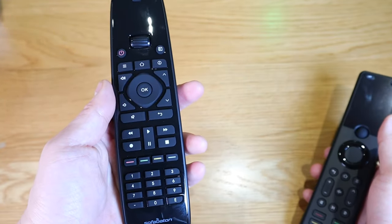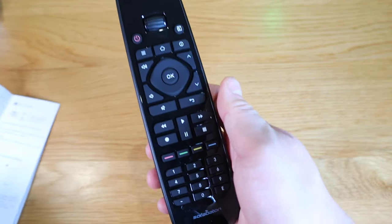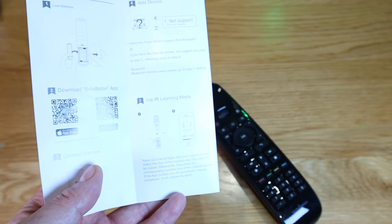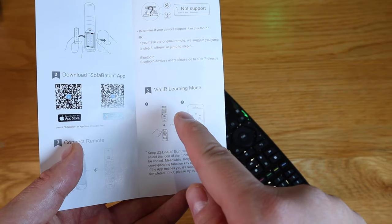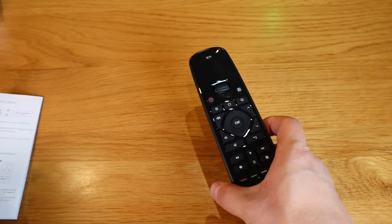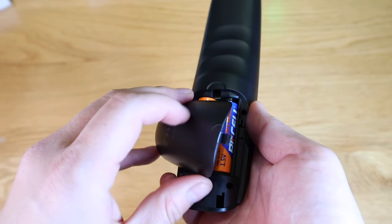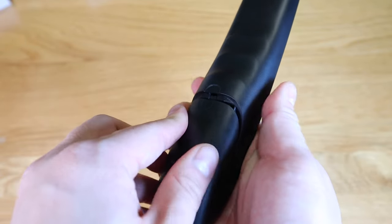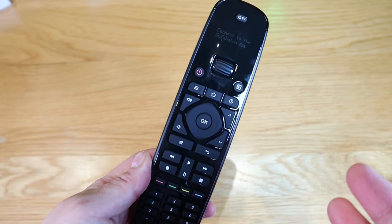It's a minimalist design, more into practicality. I think this is targeting the older generation if you miss the good old times. One interesting thing is that even though it doesn't come with the hub, it still has the function of IR learning. So if there's a signal you want to register to this device, it can learn a new signal as well. If it runs out of battery, you do not need to charge it and wait - it works immediately, and I do like that.